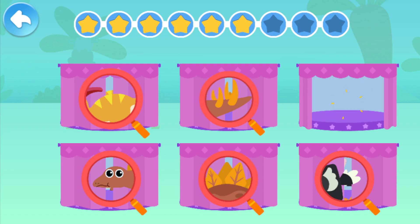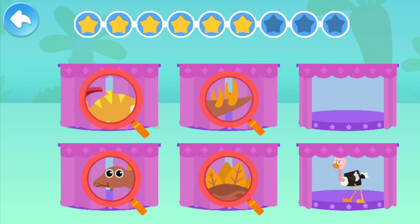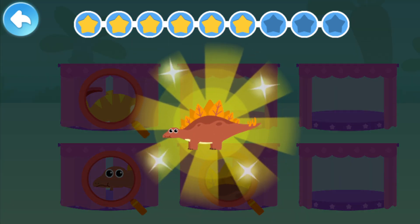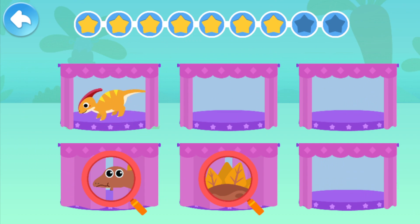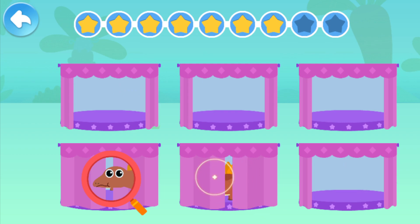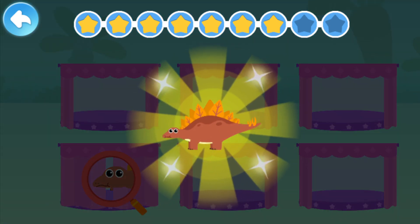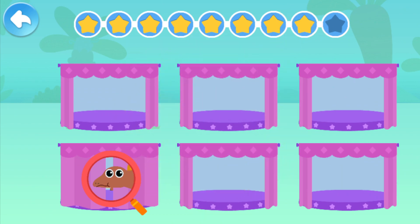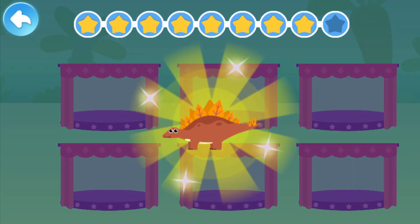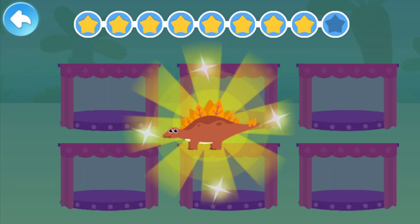That's not correct. Stegosaurus has four spikes on its tail. That's not correct. Stegosaurus has bone plates on its back. Stegosaurus has a very small head.